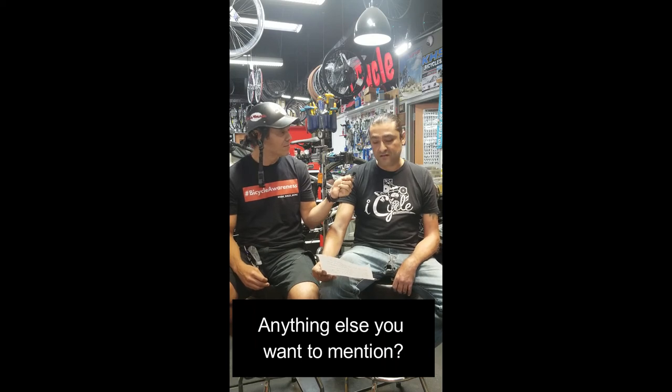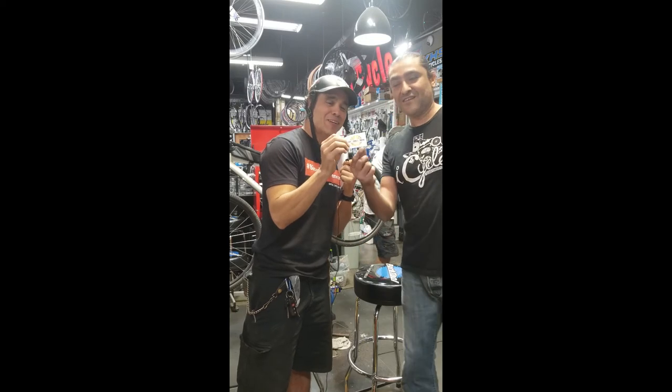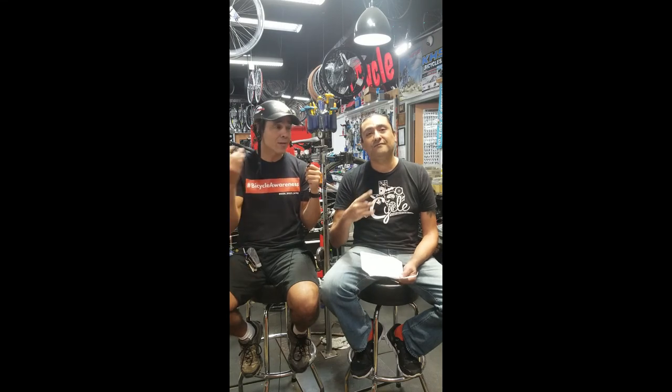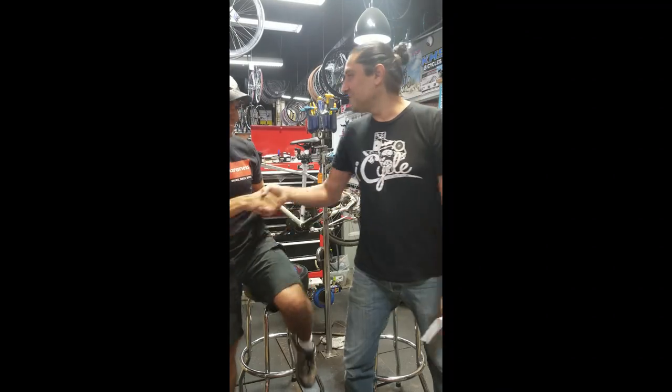Anything else you want to mention? No, I think we've covered pretty much all the basics — other than that, just be safe out there, have fun, and enjoy yourself. That's pretty much what it comes down to. On behalf of Ride Bikes More, here is a sticker for you. Come out to I Cycle, see Danny and his crew out here. For Ride Bikes More, we are out — all right, brother, thank you.